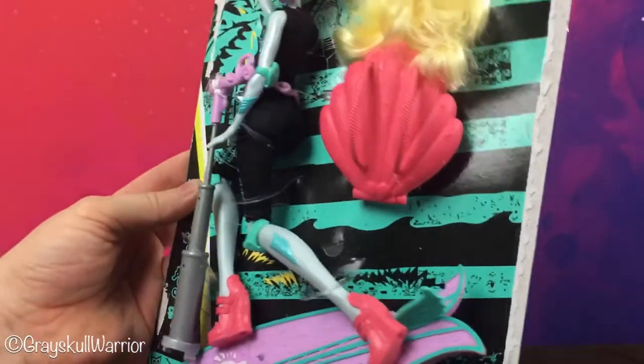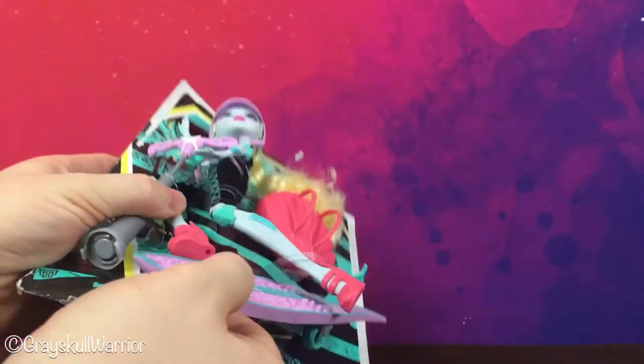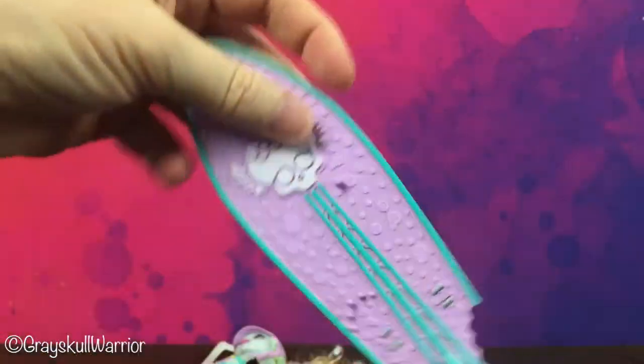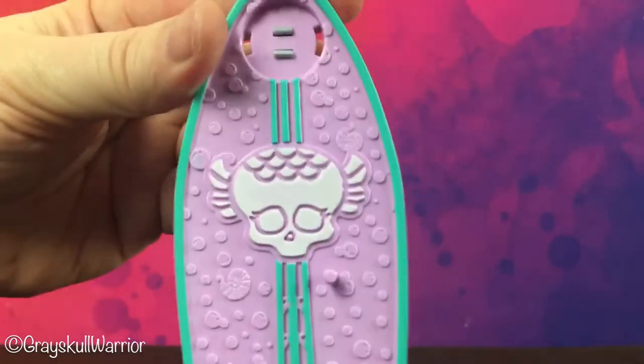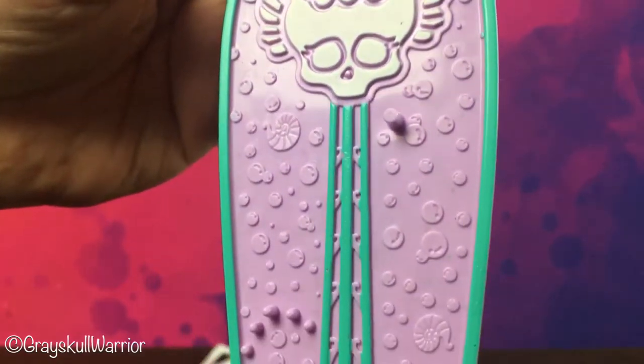Okay, let's free her from this card. Free the surfboard first of all — there are a few elastics holding that in place. So there's the surfboard with the little Laguna logo on the front. There are some shells on there and some air bubbles. There's a fin and there are the wheels for the scooter. We'll pop that down there.